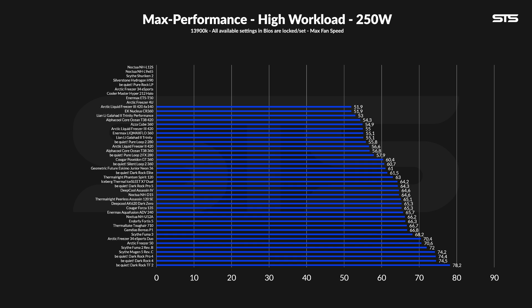Doing some big-boy stuff started to reveal why Arctic should have done things differently. Pushing 250W through the socket, my liquid monster managed to keep the chip at 51.9°C above ambient, making it equally good to the EK 360 AIO which previously held the crown. And compared to the 55°C that three fans could do, we are now looking at a gain of 3.1°C, which is substantial in the high-end cooler world.